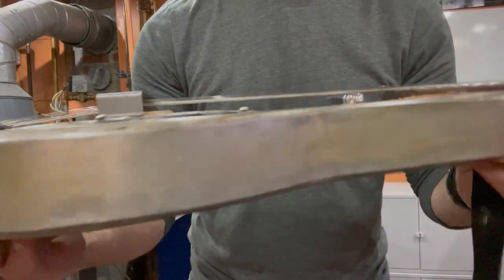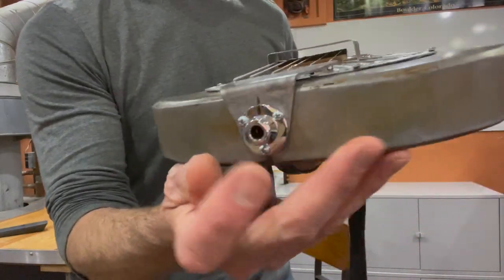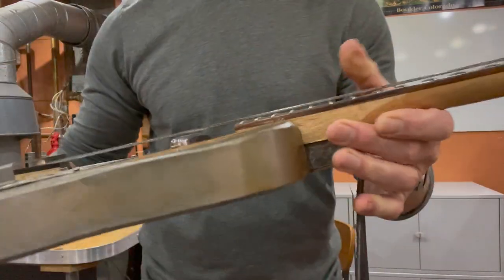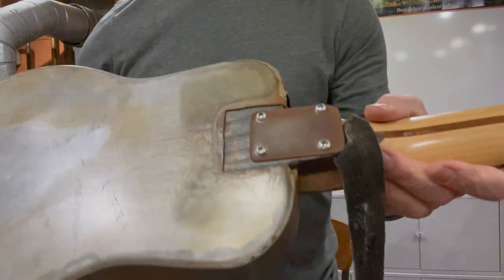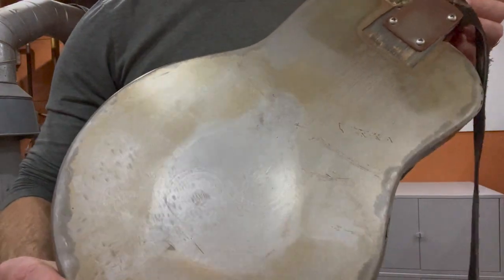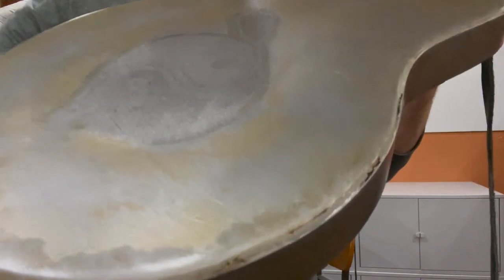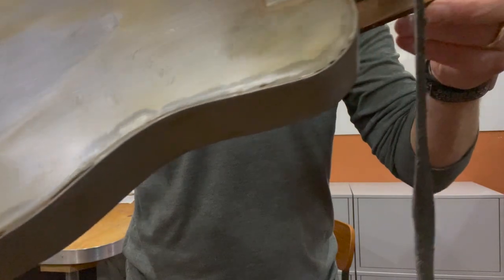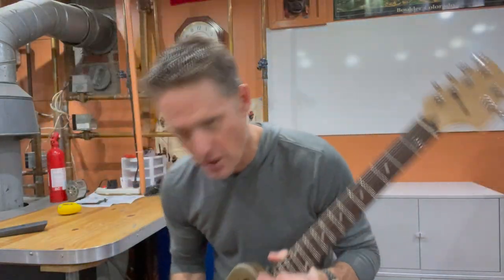You can see the edges are patinaed nicely — we'll go over the patina process. There is a jack hooked up to this lipstick pickup that has no wiring to it at all; it's just directly wired to the jack for some amplification. I also have some acid-etched logo on the back, which was kind of fun to do. And if you look closely,